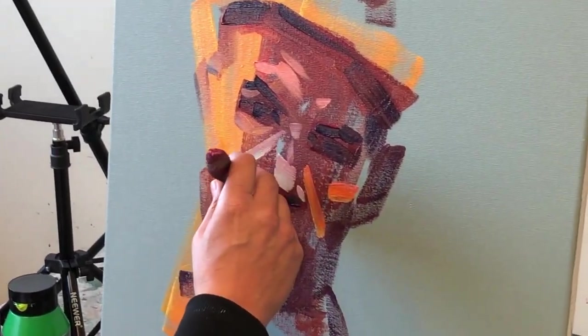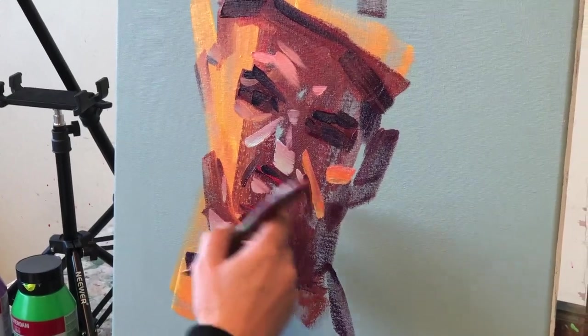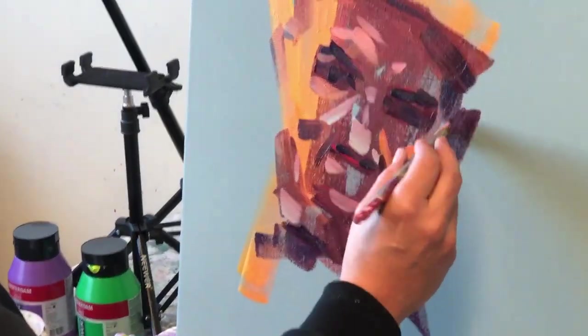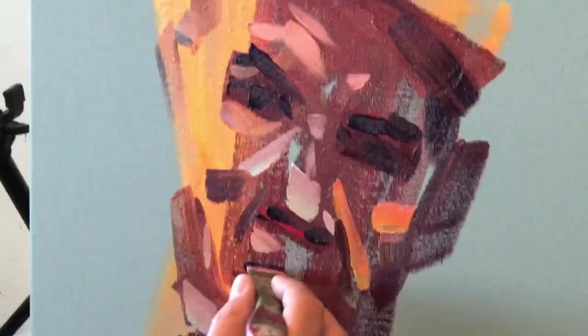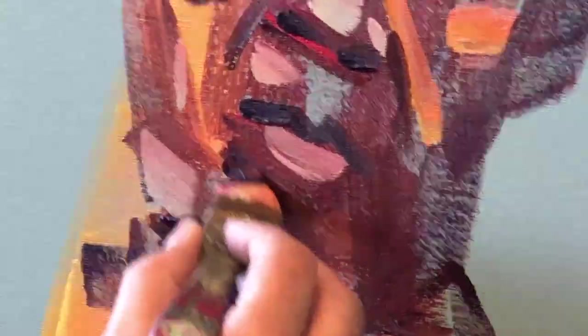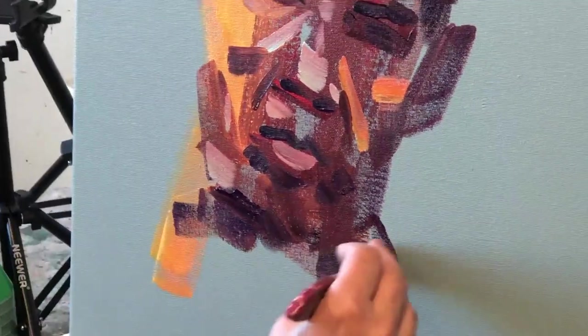We've got his nose here, so a couple of nostrils. There are some fairly prominent lines which we can use as lovely diagonals leading into the face — on that side and on this side. Just a dark top lip, dark under the bottom lip, and some darks around the beard.